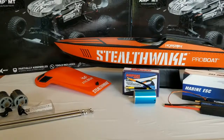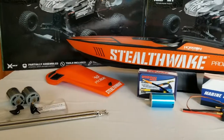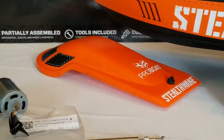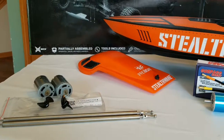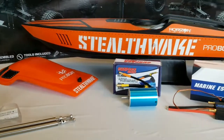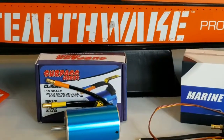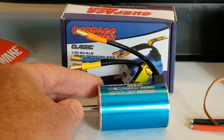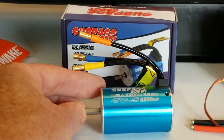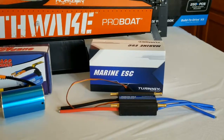It was an exciting week around here as we got all kinds of boat parts in. I have the new 540 motors, props, and prop shafts for my PT boat. And for the stealth wake, we got in a new brushless 2600 kV motor — it's a five millimeter diameter shaft — and we got a new brushless ESC for the boat.